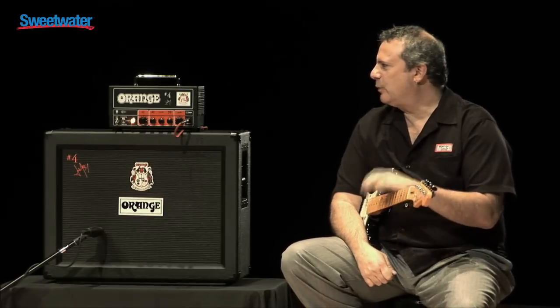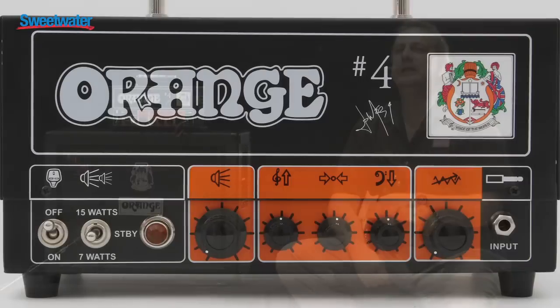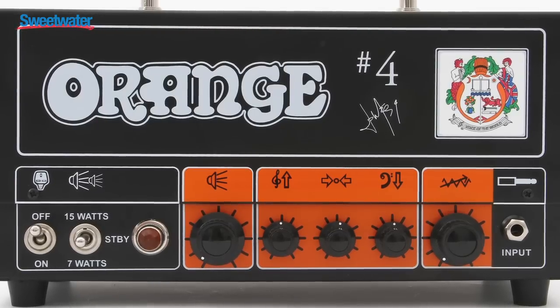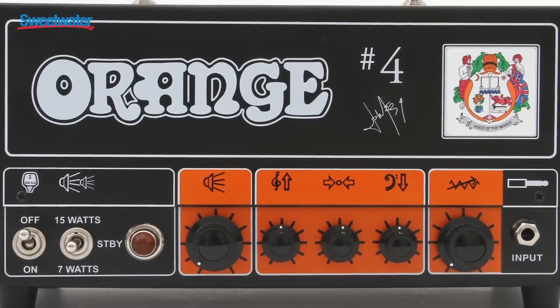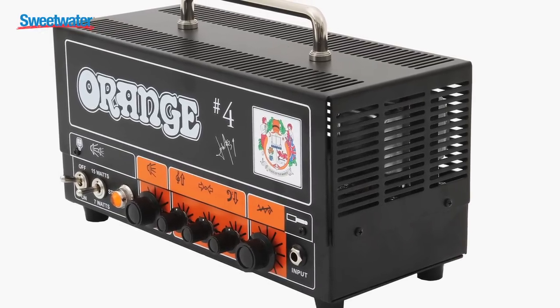Jim Root is well known for his playing with Slipknot and Stone Sour, and is typically known for playing metal. He's a very versatile guitar player and plays a Rocker Verb. What we've done is taken a Rocker Verb preamp and basically put it on a Tiny Terror power section, added an effects loop — a tube-driven effects loop — as well, and voiced it for him.